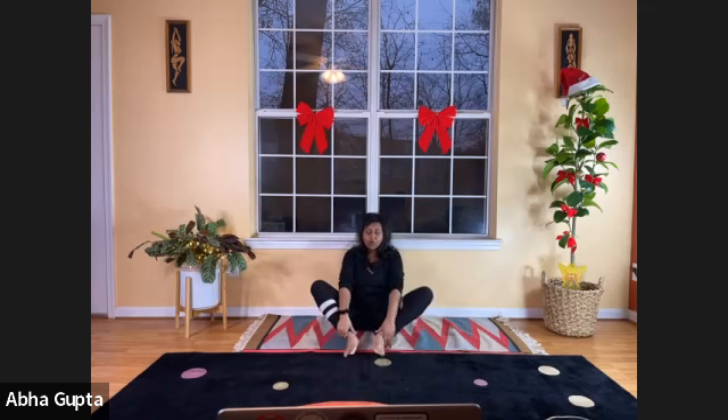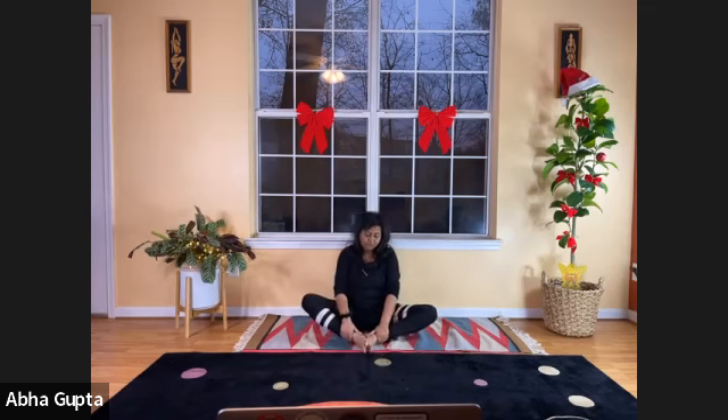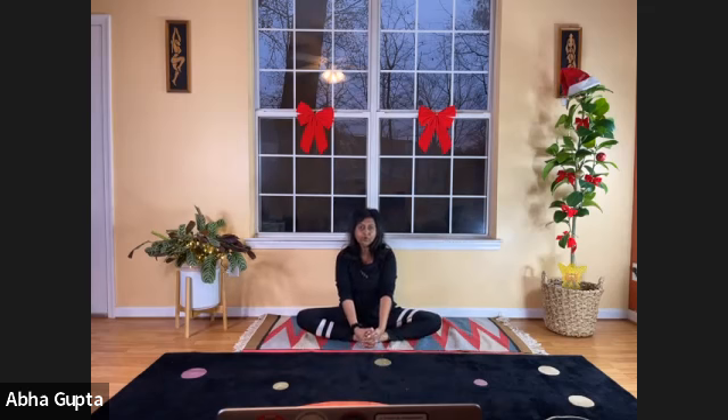Relax. Now fold your legs into the butterfly pose — folding the legs together, interlacing your fingers, bringing your hands under your toes, and flap your knees up and down like the wings of a butterfly.